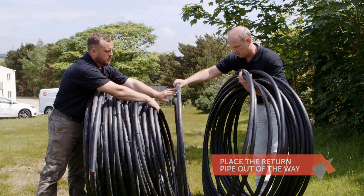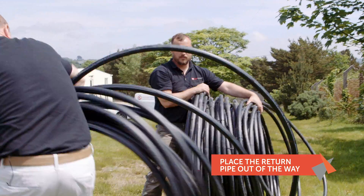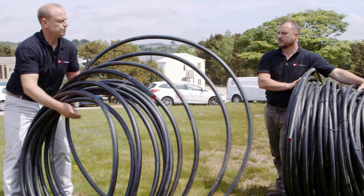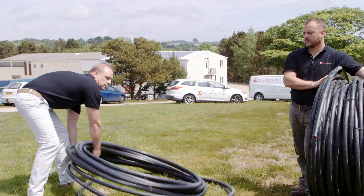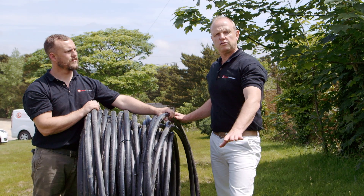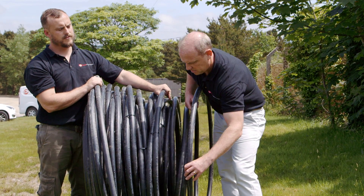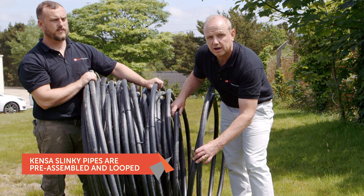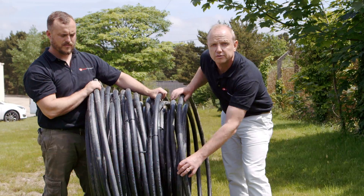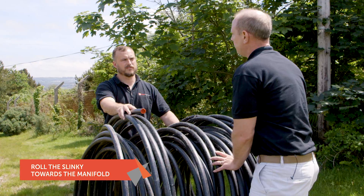The start of the slinky is right there. We're going to remove the return and put it behind the trench and down out of the way. Now we've removed the return and put it behind the trench, you can see where the slinky starts. The slinkies are pre-made in the factory so all the cable ties are in place and all the loops have been pre-formed to the same size. We're about to roll the slinky out back down towards the manifold.